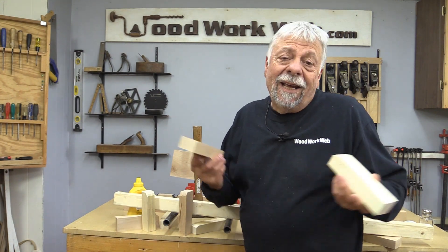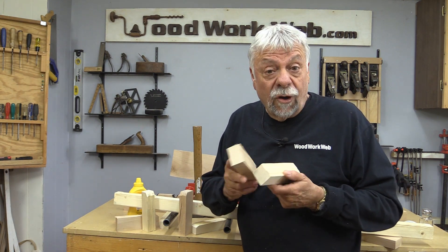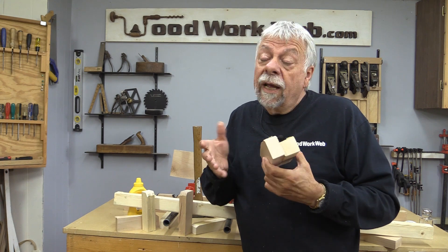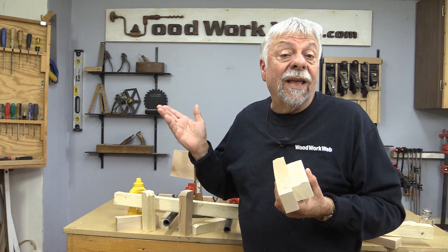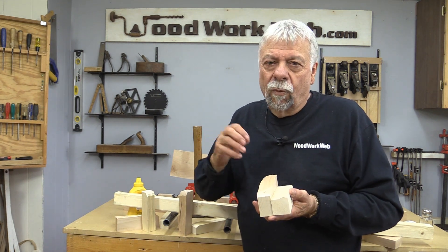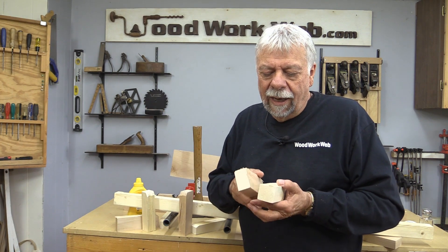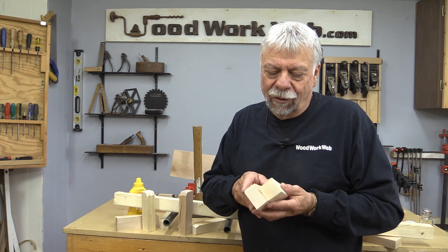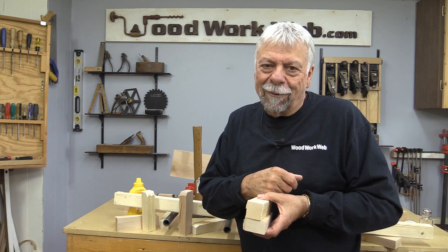That concludes my video for today. The original question many of you had asked: when I'm gluing joints, if I use salt as an anti-skid material to stop the boards from moving, will the salt weaken the glue joint? All of my tests are showing that no, it doesn't seem to make any difference. I used some other products and they worked just as well, so there are lots of different choices. The only difficulty I found was in sprinkling the material on — it needs a little bit more open time for the glue. For me, I think I'll stick to my old tried-and-true techniques. There are lots of different ways to stop wood from moving around when you're gluing it — do whatever works best for you. I'm Colin Connett for WoodworkWeb, thanks for watching.